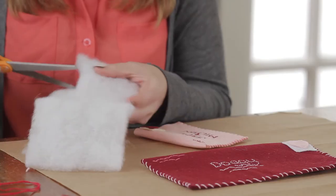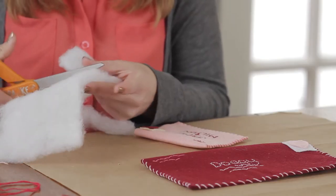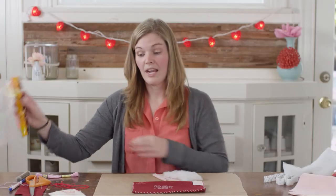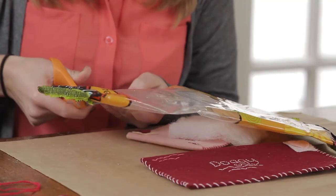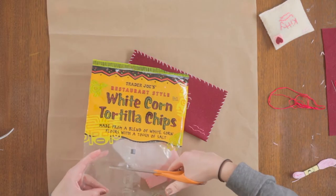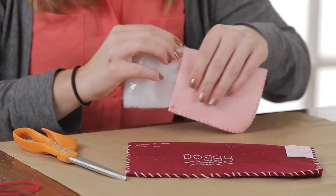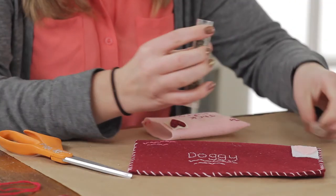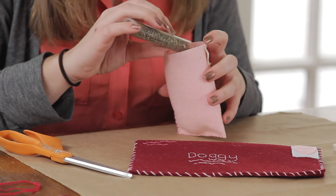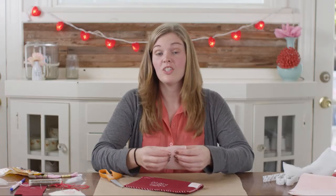So I have my cat one here, and I'm going to cut a little batting to fit inside. This is optional, of course, but I like the way it fills out the envelope. Now I'm going to cut out some chip bag. And to finish this envelope up, we're just going to whip stitch the edge.